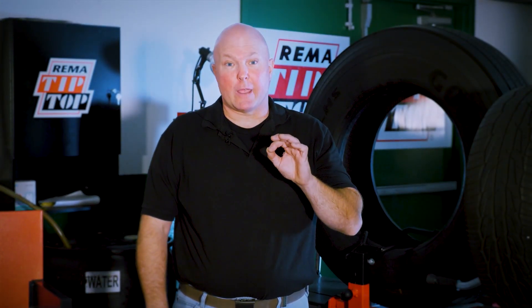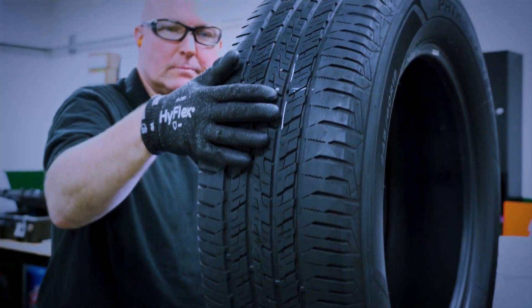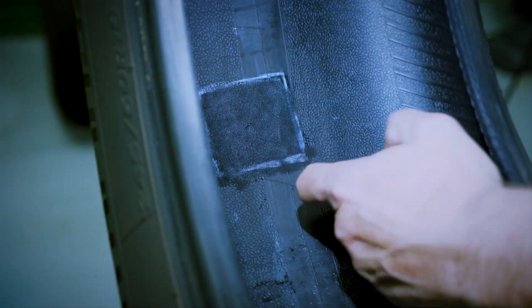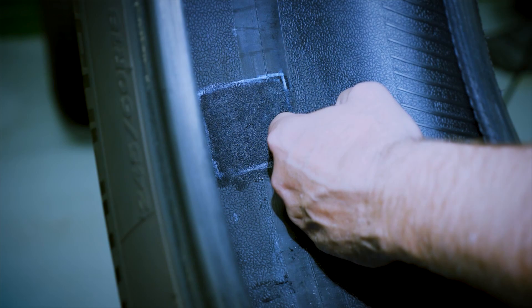Let the cement air dry. Never use compressed air, hair dryers, heat guns, or any other artificial methods to aid the drying time. To assist the drying time, rotate the tire so that the injury is on top between the 10 and 2 o'clock position. You may check the cement for dryness by touching the edge of the cemented area with the back of your knuckle. If it feels tacky, then you're ready to proceed to the next step.